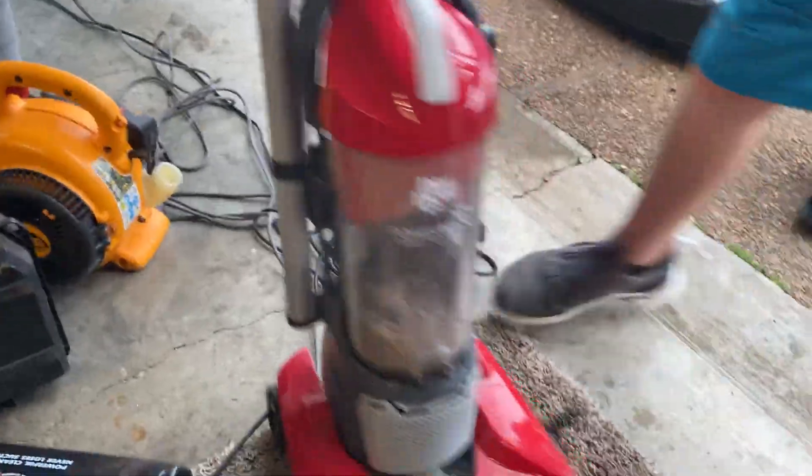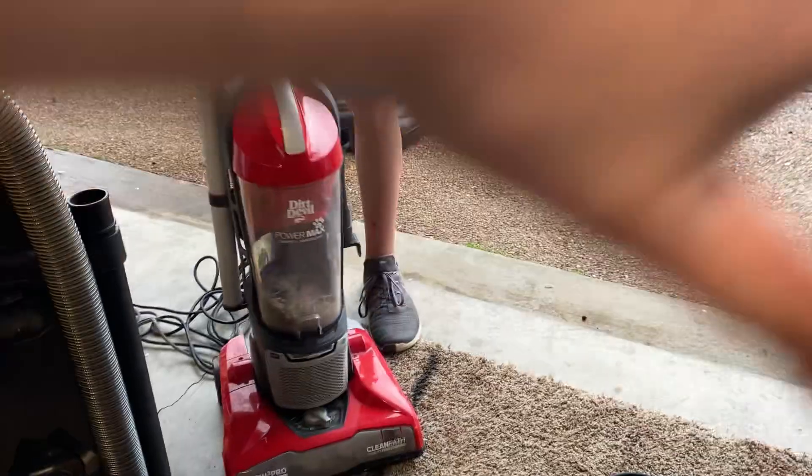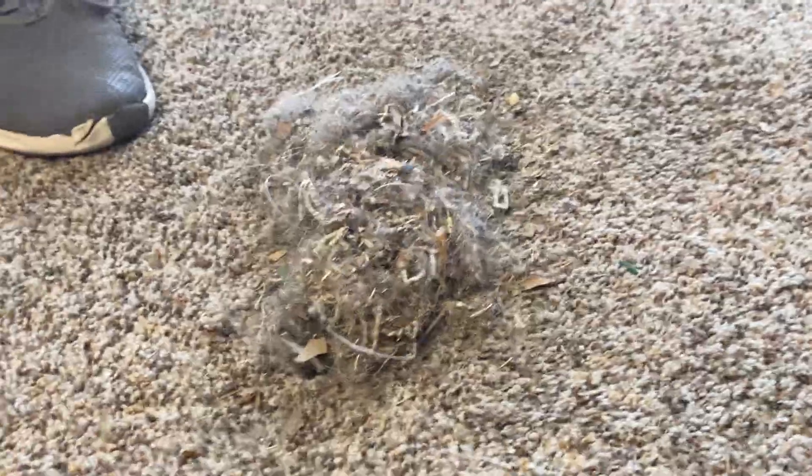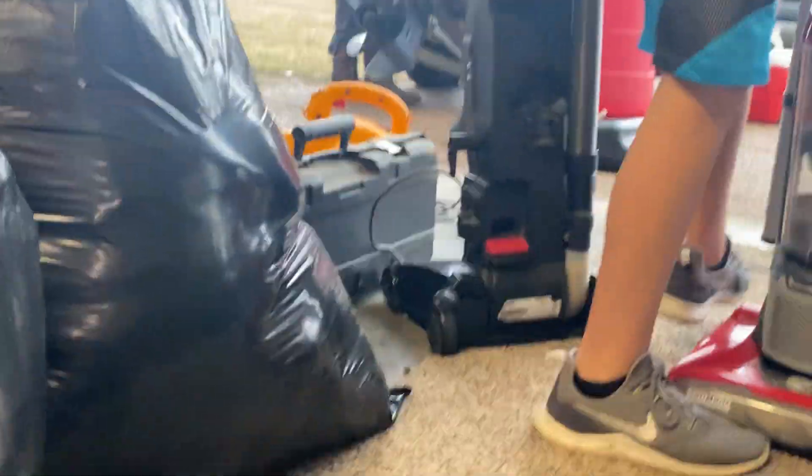Now we're going to do the Dirt Devil. If you saw my last video, it was not that good. Just listen to how brittle it sounds. Another reason why I hate this thing — look at the cyclone. That's why I don't like it. Look how much stuff is tangled up in here. That's a terrible cyclone.